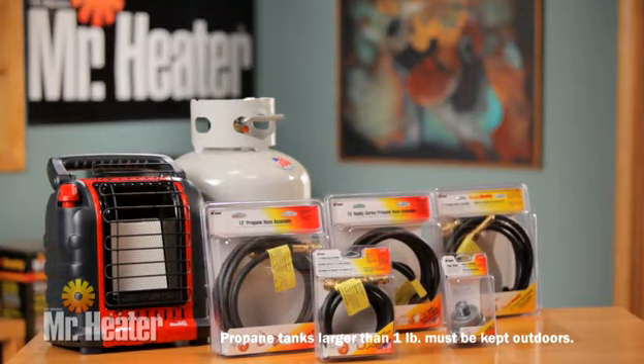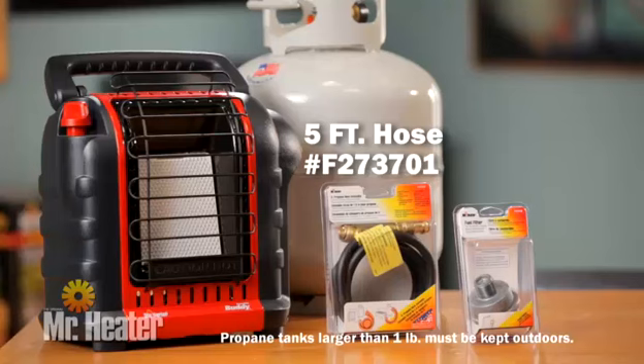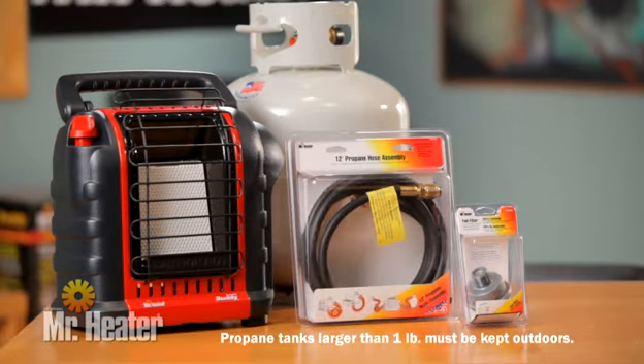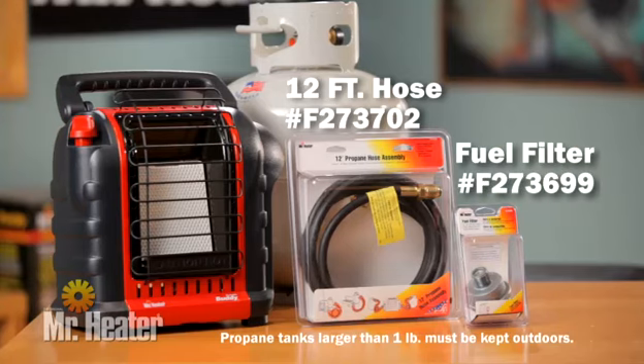The Portable Buddy Heater can be used with propane tanks up to 40 pounds using the Mr. Heater hose F273701 and fuel filter number F273699, or the Mr. Heater hose F273702 and fuel filter F273699.